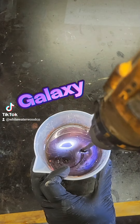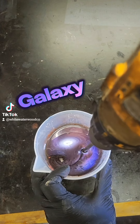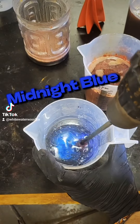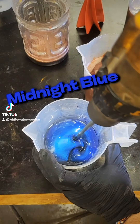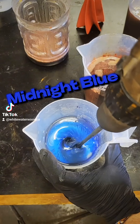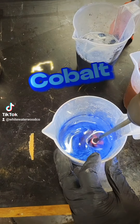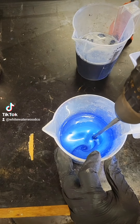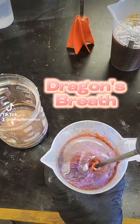This might be one of the most abstract projects that I have done to date. My customer requested one of our XXL cribbage boards, but she wanted something really different that stood out not only with the wood layout, but with colors as well. As you can see, we selected four different colors of epoxy, and then I came up with this abstract layout in the wood.